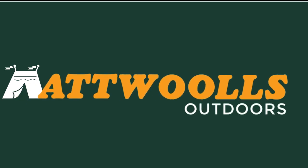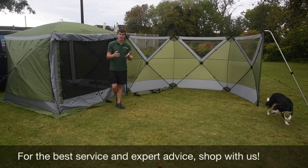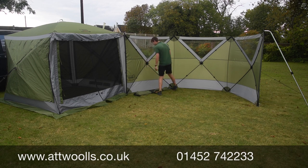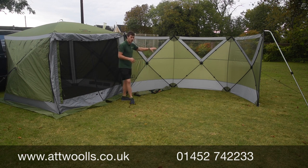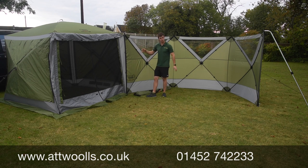Welcome to Outlaws Outdoors with me Mike. This is a review video on a brand new part from Quest — the Quest Screen Shield. The Quest Screen Shield is designed to be a windbreak that you can use on its own or attach to any of their screenhouse pro models.